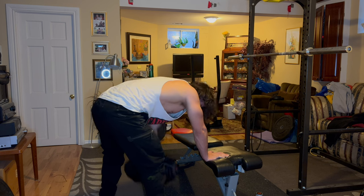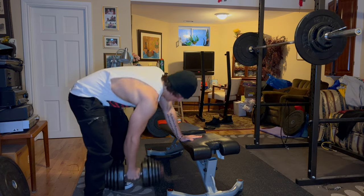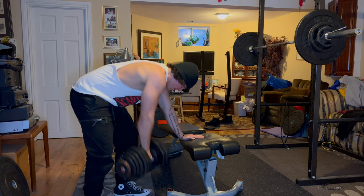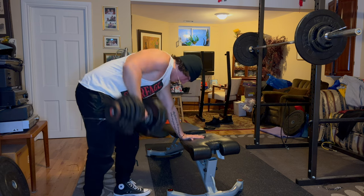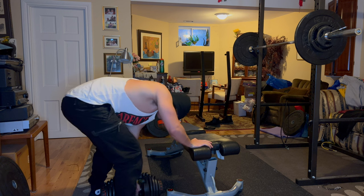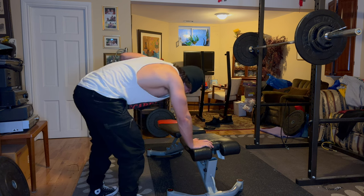Now I went into some one-arm dumbbell rows — my favorite row variation. It builds the upper back and the forearms and takes the lower back out of the equation. If you're doing deadlifts in your routine — and if you're following any of the Polarity Fitness routines you're doing deadlifts — you don't want to tax the lower back too much in your other workouts. So I like doing these chest-supported rows. This is 90 pounds for three sets of 10 to 12. For accessory work you start with the big compound lifts in reverse pyramid style — a top set and then back-off sets.